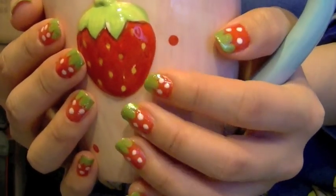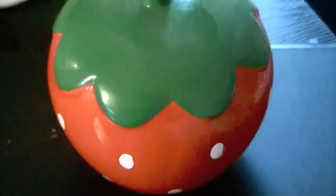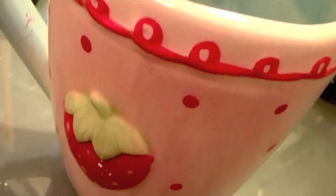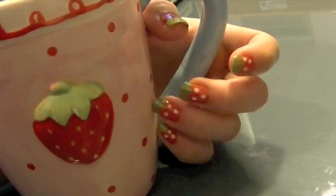Hi! My obsession with strawberries has never been a secret. I like to collect anything that's strawberry-like. They're small and cute, what's not to like? Since spring is near, here is a really simple nail tutorial that's of course colourful, fun, happy, and pretty girly and cute as well.